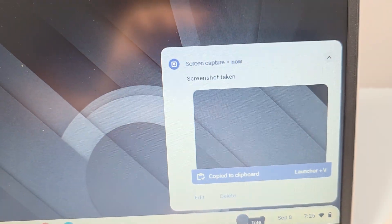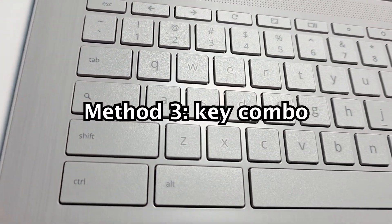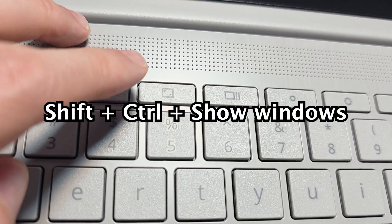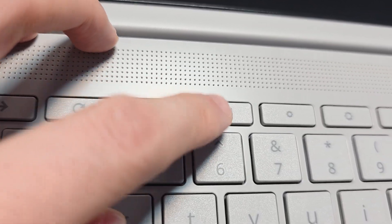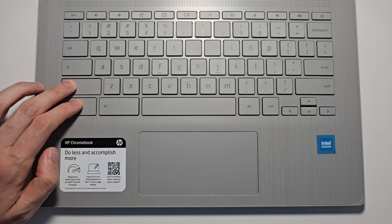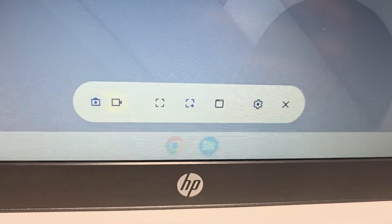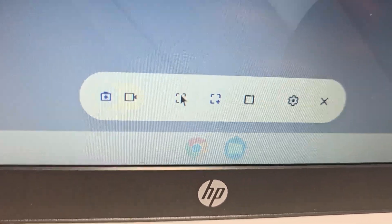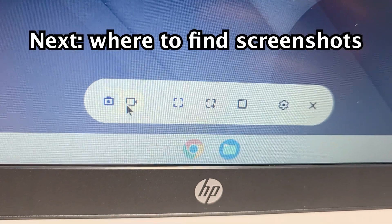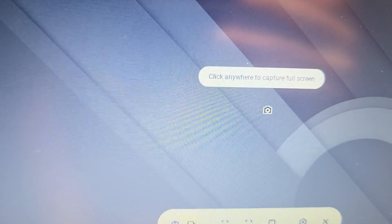One more way to screenshot, then I'll show you more of the UI and how to find them. The third way is to press 3 keys at the same time: shift, control, and the show windows key — all at the same time. Once again this brings up the UI. You can press here to take a full screenshot. You'll also have the option to screen record. To take a screenshot just click anywhere.